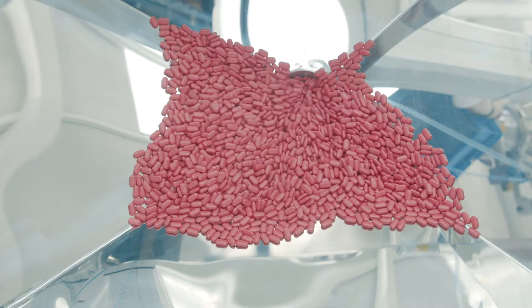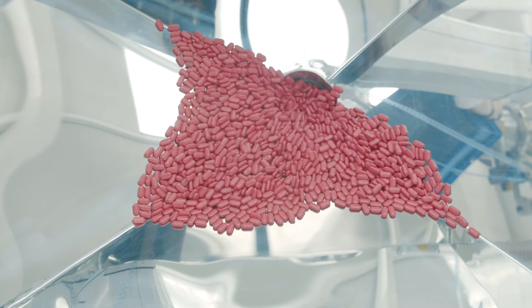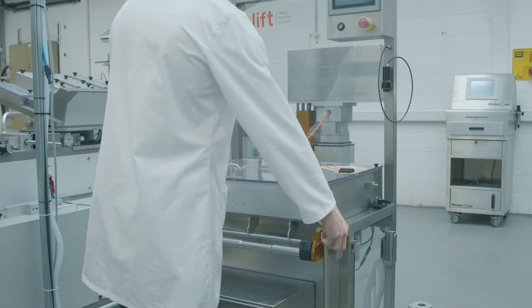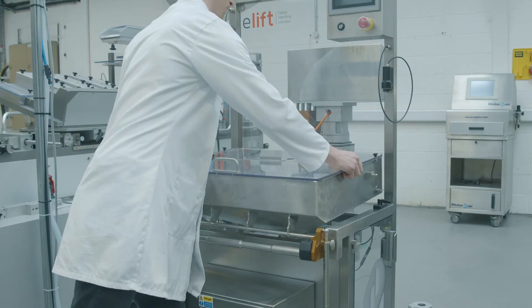This means we only have three product contact parts: we have the hopper, we have the vibration tray, and we have the bucket. The hopper is hinged to give maximum access for cleaning.